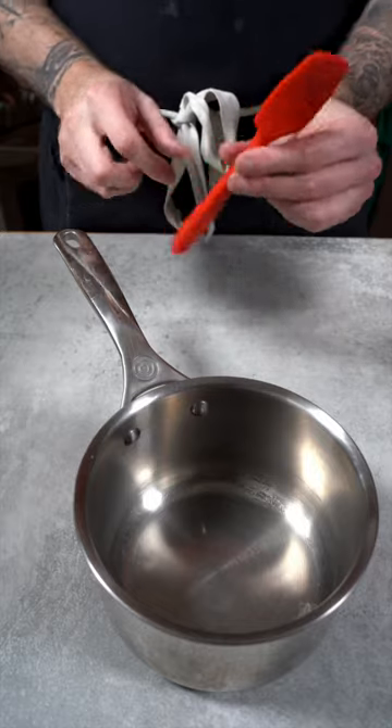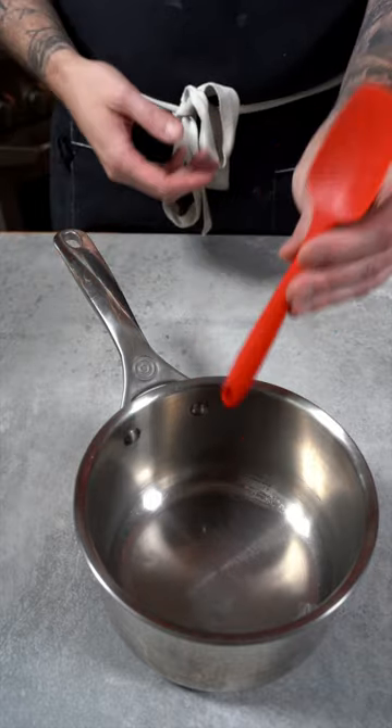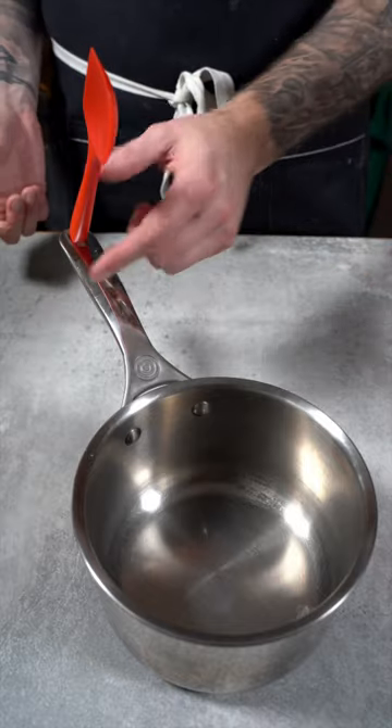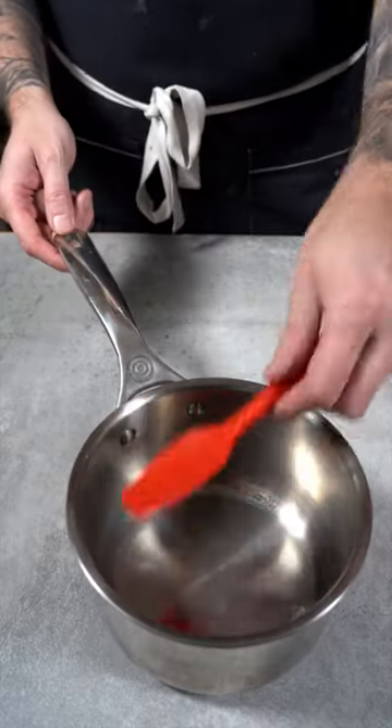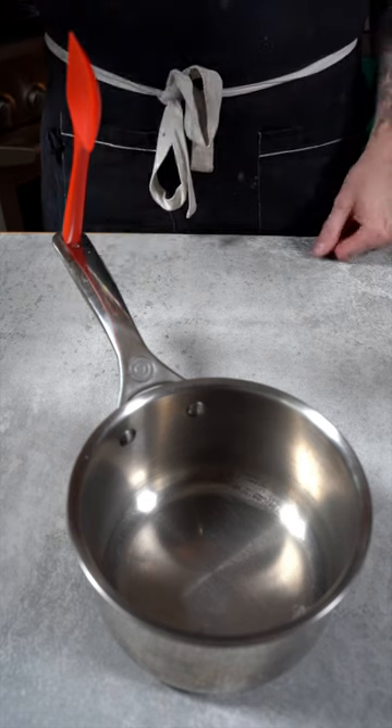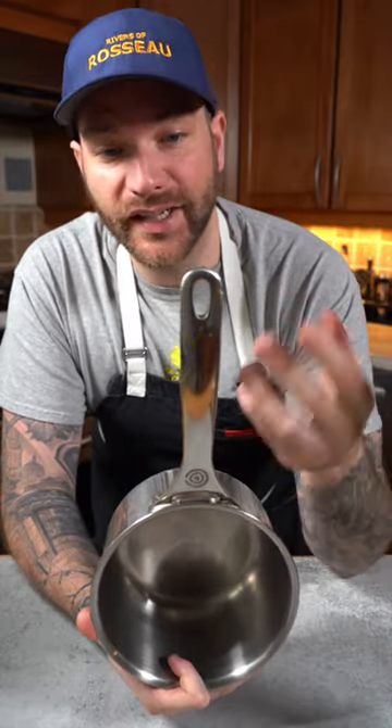The other thing you can do is to actually use it to rest your spatula. Sometimes you're cooking, you're stirring, you don't know where to put the spatula — you don't really have anywhere to rest without dirtying your bench. Well, that's the way to do it. You're just going to hook it up there. Et voilà. Bon appétit! And now you can stop wondering...